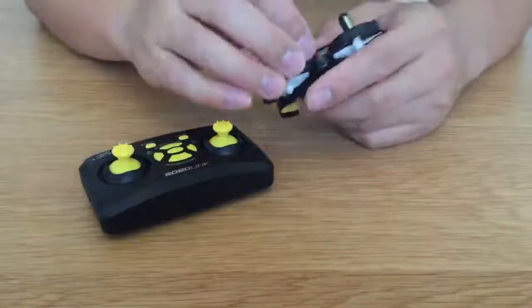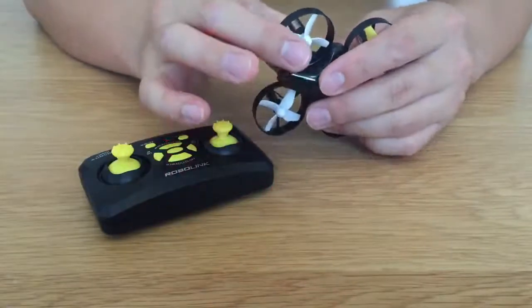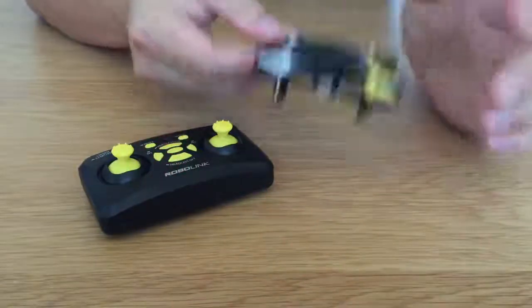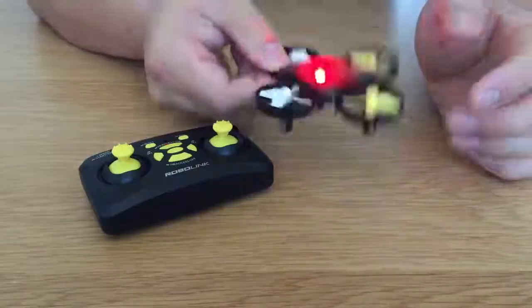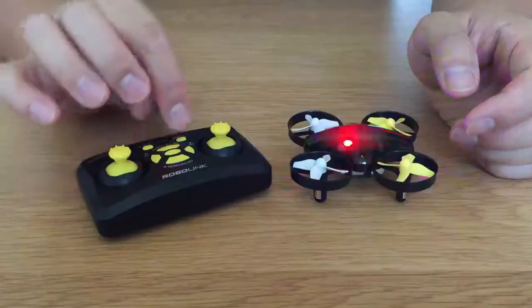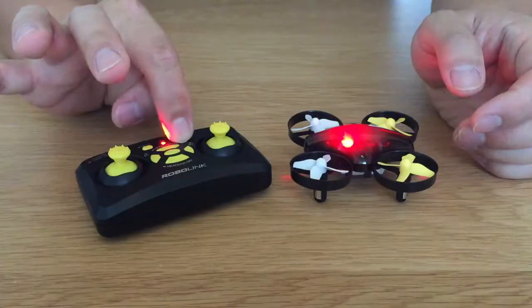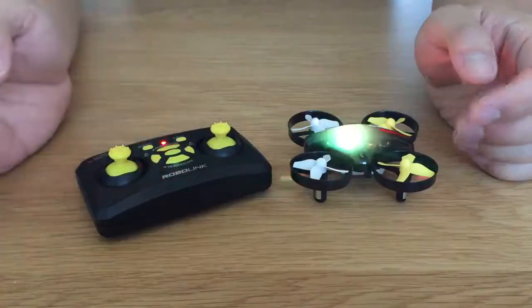So what we're going to do is unplug it and then re-plug it, and then in the first 20 seconds you're basically going to shake it a little bit until you see that flashing blue and red. Then you're going to click and hold pair to hear a jingle, and now the color is solid.